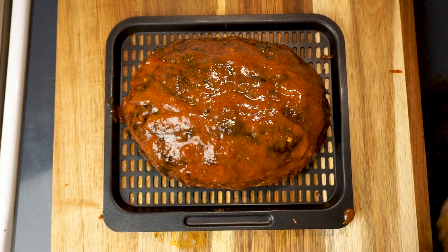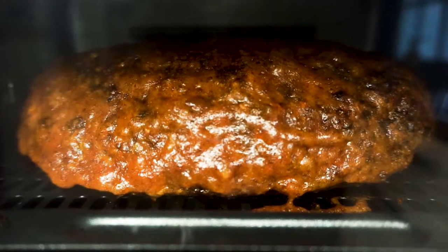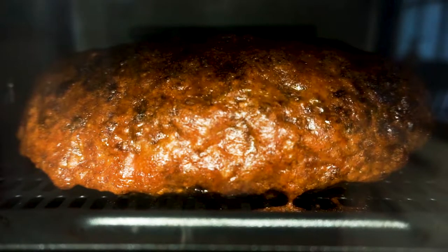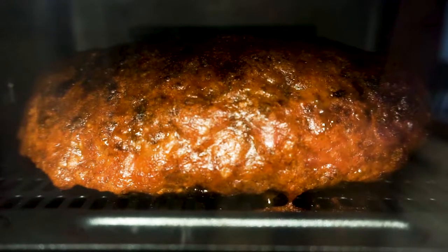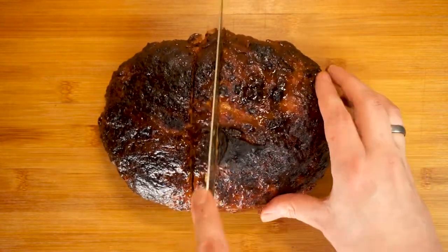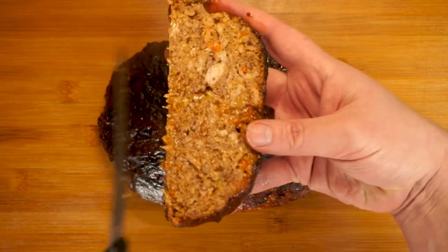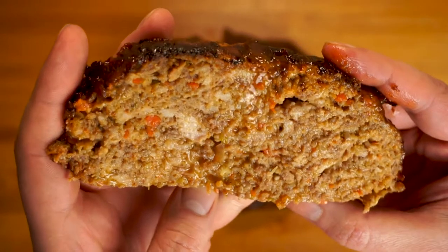Once our meatloaf is done its first cooking cycle, we're gonna pull it out and get real saucy with it — be sure and get down around the sides too. This sauce is gonna caramelize beautifully as we air fry it a second time, this time at 300 degrees for another 18 minutes. After that second 18 minutes is finished, do not open the air fryer — leave the meatloaf in there for at least 10 minutes, 15 would be better. That allows the residual heat to finish cooking the meatloaf without drying it out and lets those juices redistribute, leading to one of the moistest meatloafs you'll ever see.